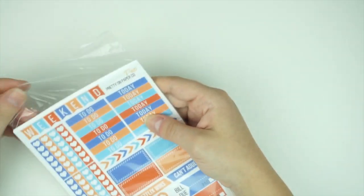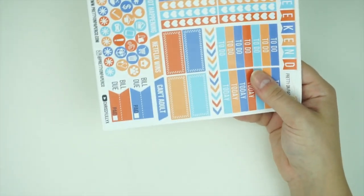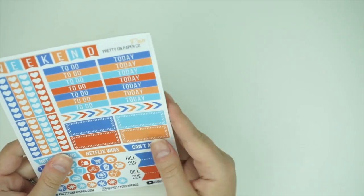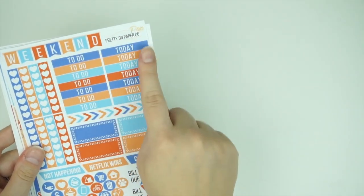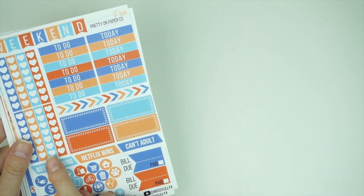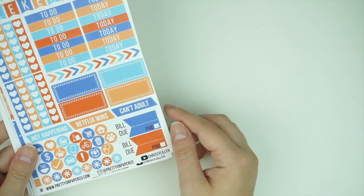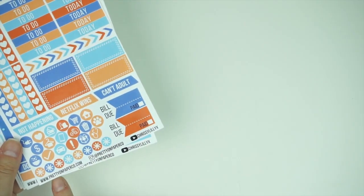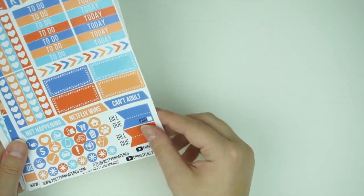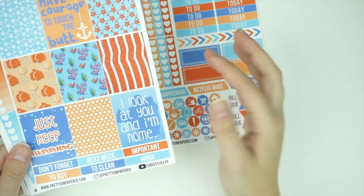This is her Finding Dory kit — I'm going to use July-colored stuff because I feel like July colors will work with my sticker books. She did release glossy ones. The first page has a weekend banner, to-do and today headers, little arrows, heart checklists, quarter boxes, crossed-out 'not happening,' Netflix wins, 'can't adult,' mini icons, bill, dupe stickers, and her website and social handles. The full boxes — nine of them — have some with quotes on them.